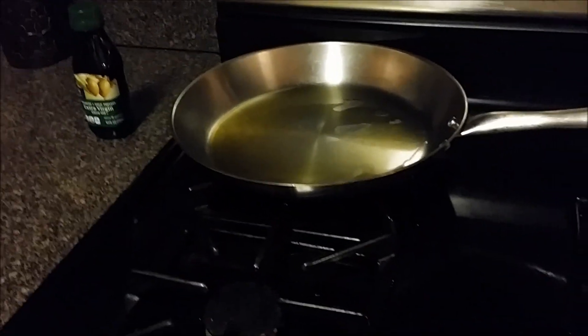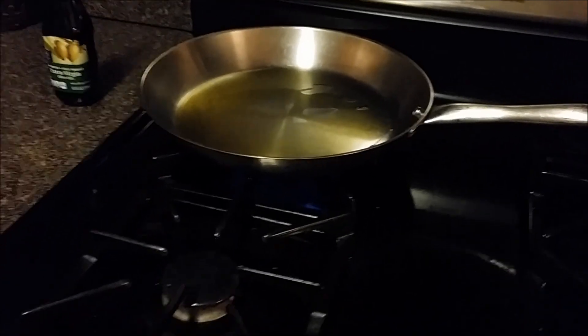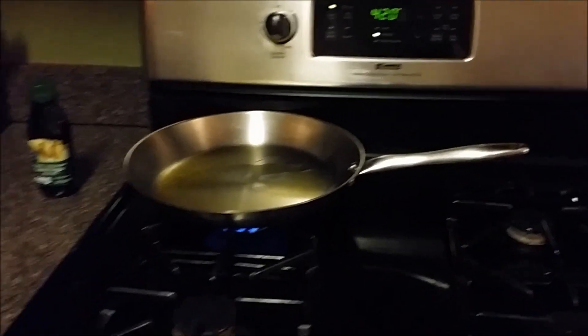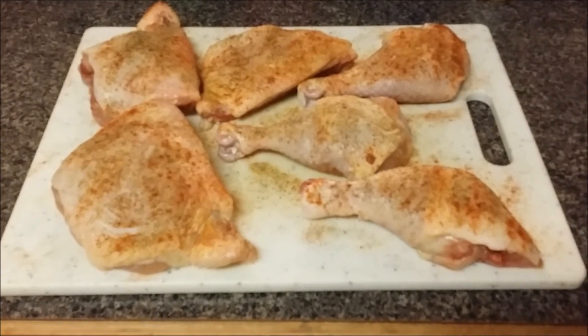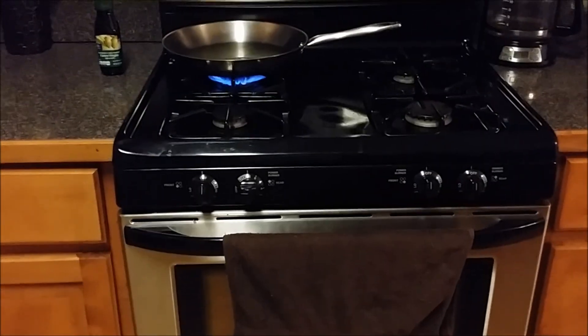Over here I have my pan ready with the olive oil. I have to turn my pan on — I didn't do it yet because I wanted the oven to preheat. So it's at 420. What I'm going to do is get the chicken nice and crispy, then throw it in my old gas oven over here.